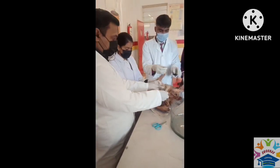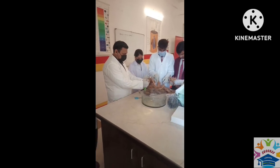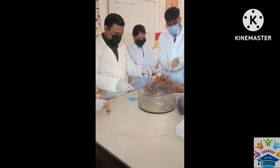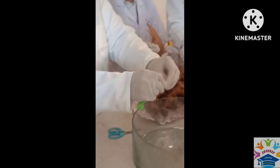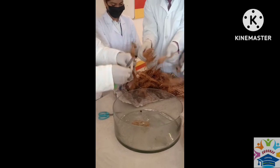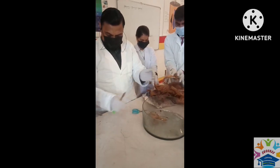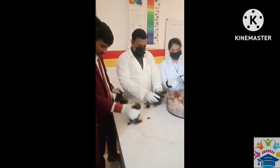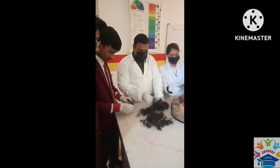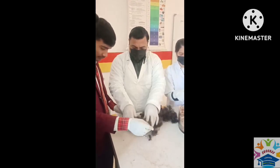Now we are going to cut it with the scissors and cut it like this with the knife. We are going to cut out this piece. The waste ingredients like coconut fibers, etc., will all be cut out.